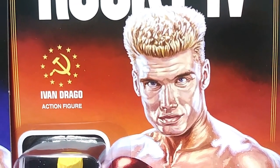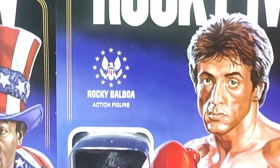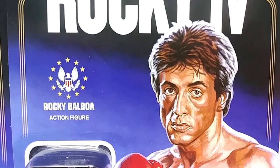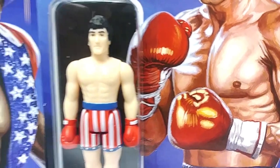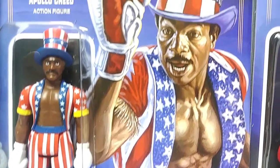Let me go back over to Dolph Lundgren as Ivan Drago — this looks amazing. They even have the Soviet Union logo, the little American seal with the eagle saying Rocky Balboa action figure. These look amazing. Here is Rocky Balboa packaged on the card. The bubble looks great, and I'm super impressed with this. Here is Carl Weathers, Apollo Creed.